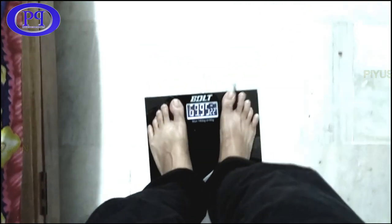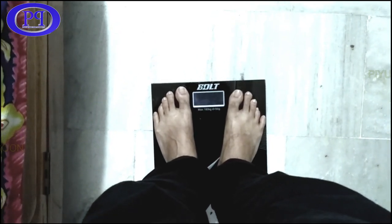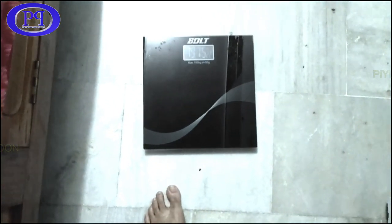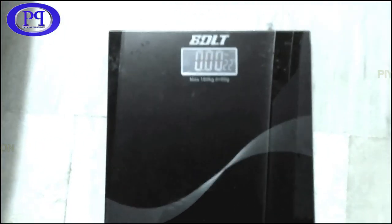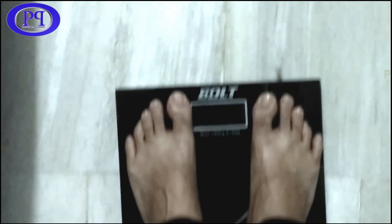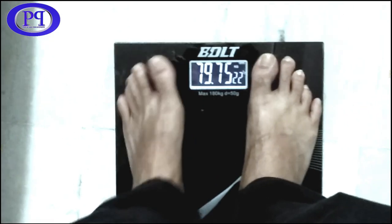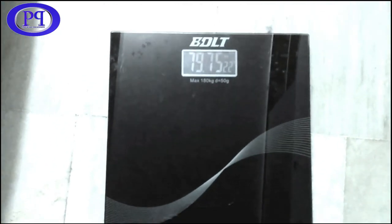So this is how I have repaired the weighing machine. I guess you might have learned or observed many things, and are now familiar with the parts of the weighing machine — especially the load cell, the stress sensor, and many other things. If you really think that this video is knowledgeable and you have learned something, please do like this video, share it, and subscribe to my channel for the latest updates. Press the bell icon to get quick notifications. See you in the next video, bye bye.